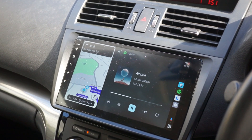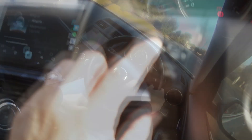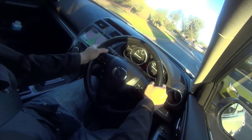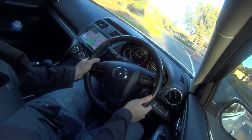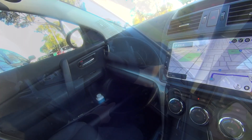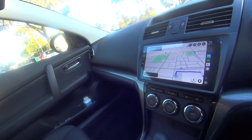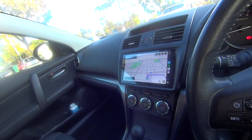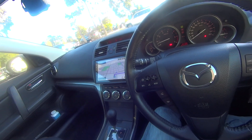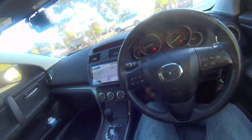I'm quite happy with this unit, and although it's one of the cheaper options, I didn't intend to run multiple apps or use it for anything other than Waze and Spotify — it's perfect for my needs. You can also connect your own SIM card and enjoy a full Android experience, but Waze and Spotify are all I need, and it does that just fine. Plus, it was only a hundred Australian dollars, so I think it's a great deal.